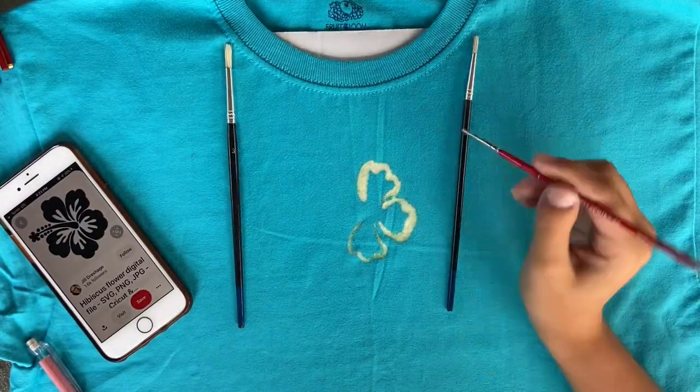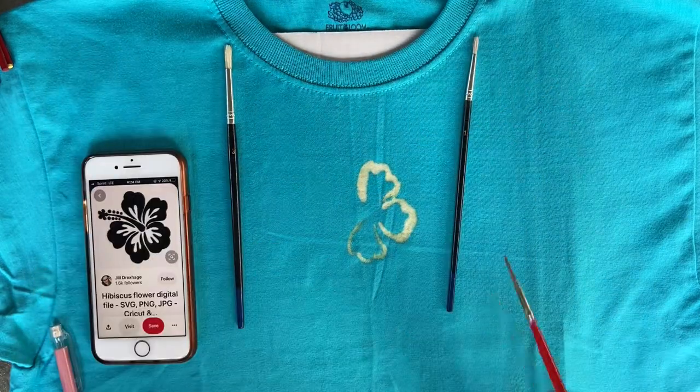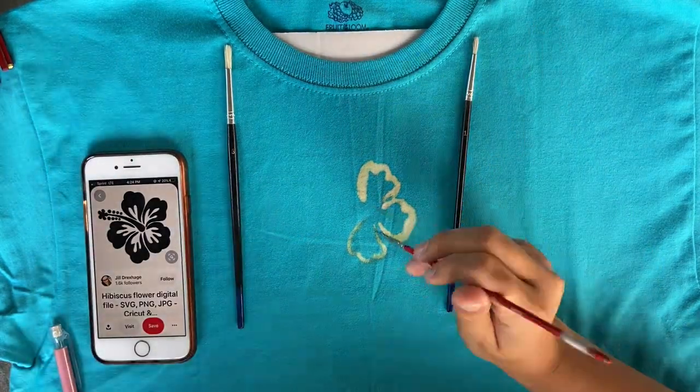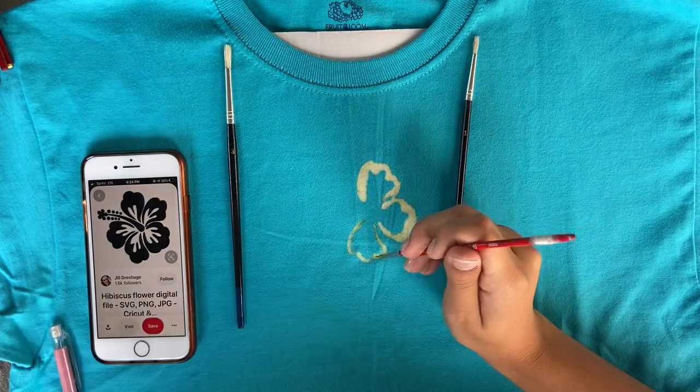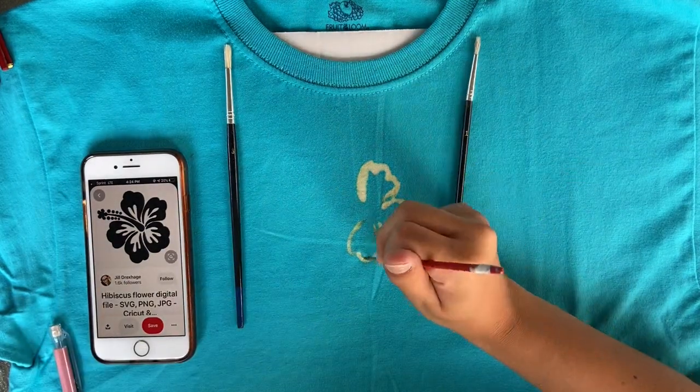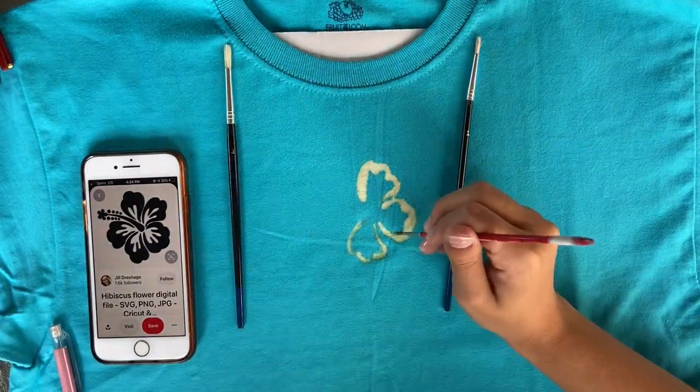Here's the close-up for Ali's shirt. She spent a lot more time on her shirt even though the design is smaller, which meant that it turned out very crisp and clear. I really like how it looks.